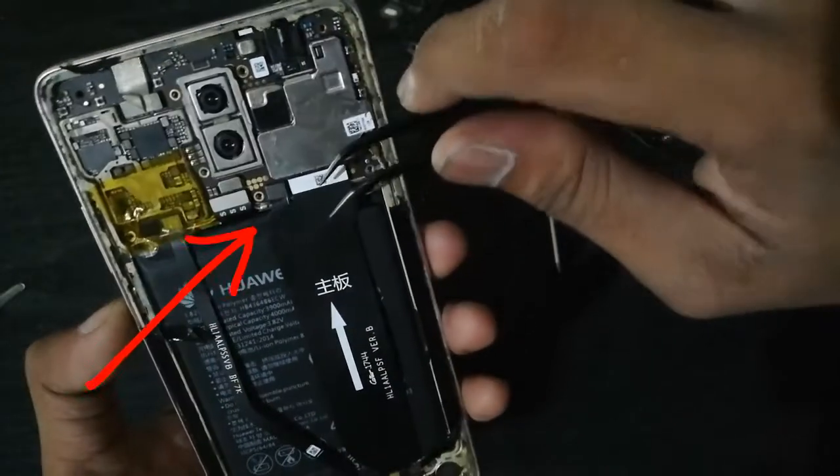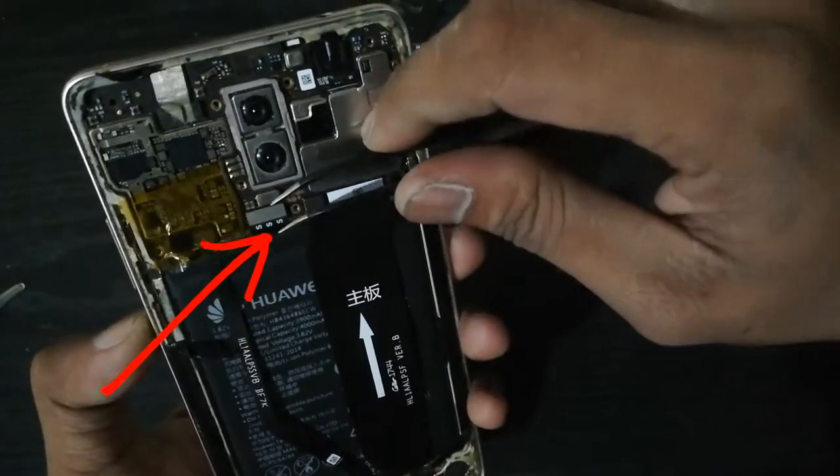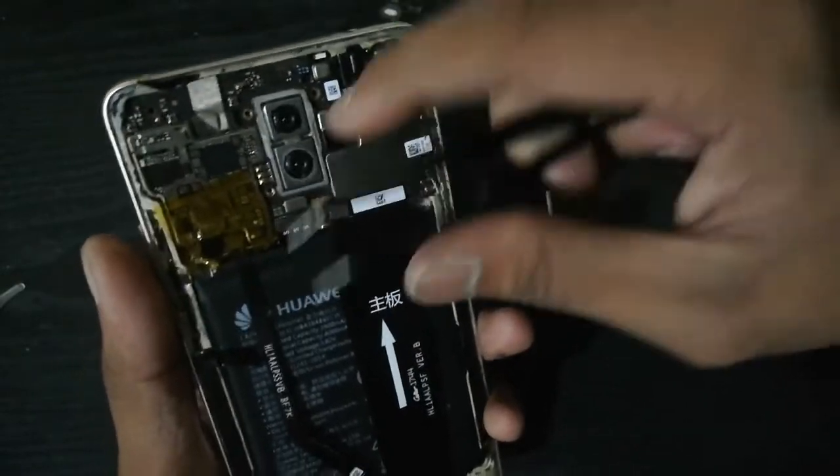Before touching the electronic components, disconnect first the battery from the main circuit board. This is to avoid short circuit.